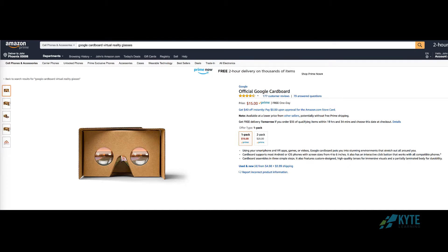It works with phones with screens up to 6 inches, so if you've got one of those giant smartphones, you'll need to invest in a different viewer.